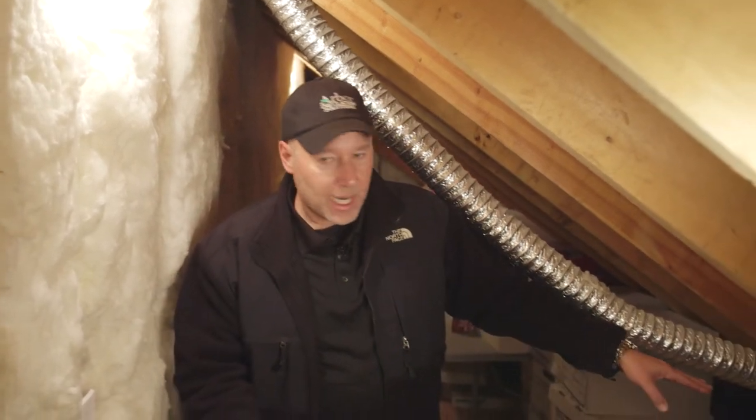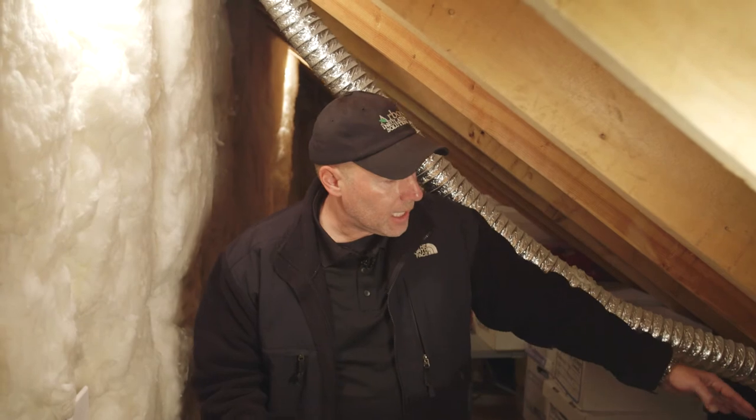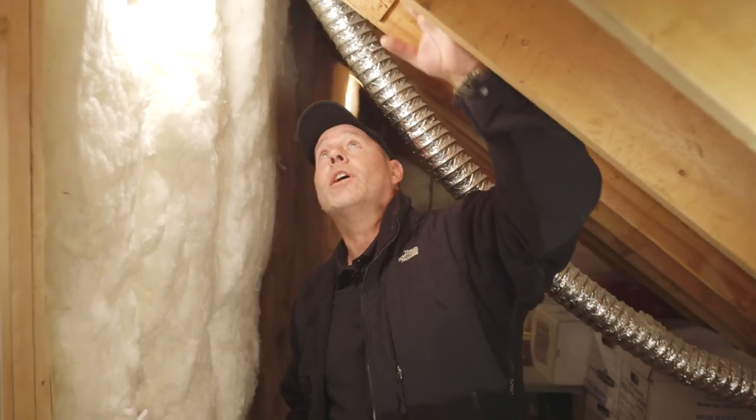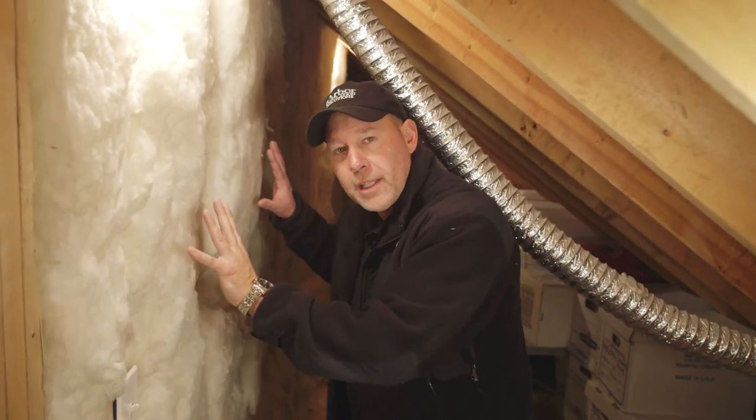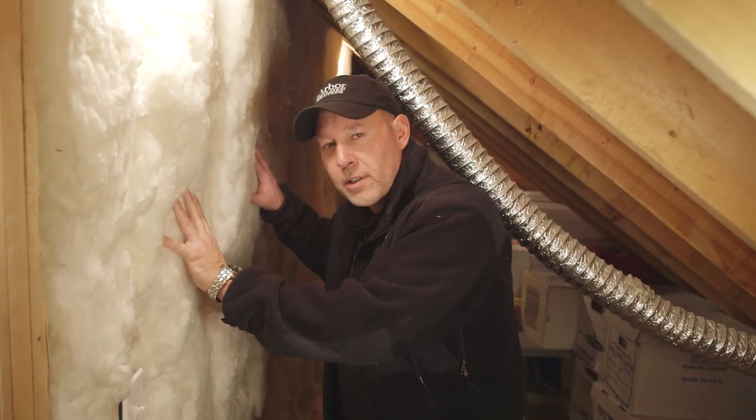What's happening in this room typically is you have a soffit down here — this is where the air is flowing. The theory is air is going to come up, follow these rafters, go up through these baffles and up into the attic. But in reality, that air moves across here, pounding against this wall, making it uncomfortable in the wintertime and in the summertime.